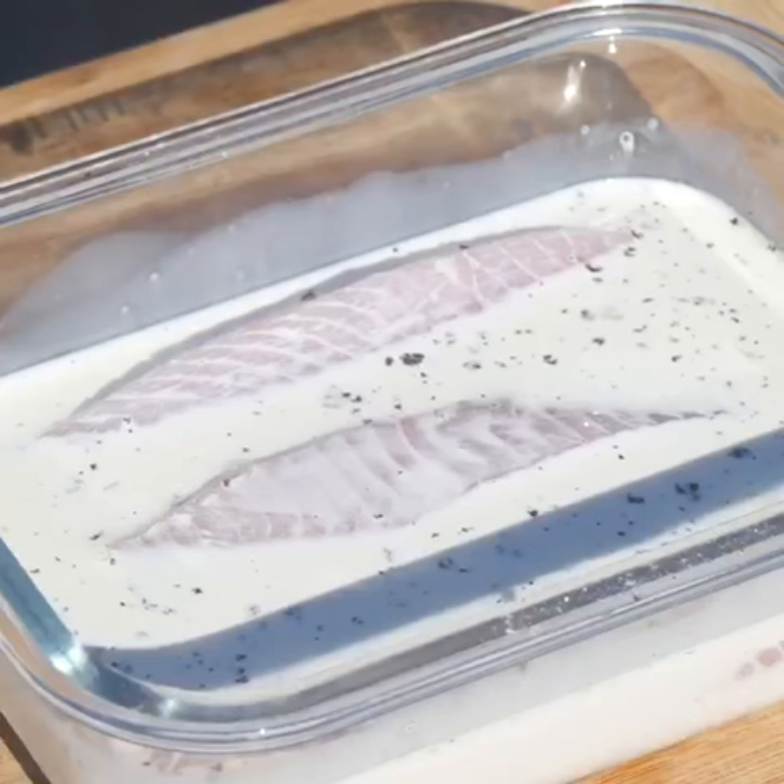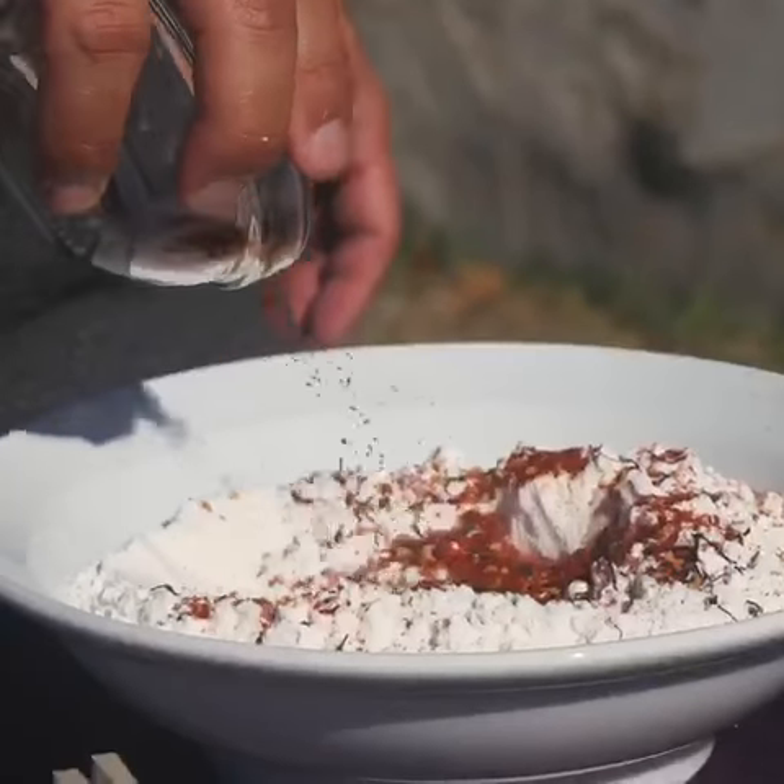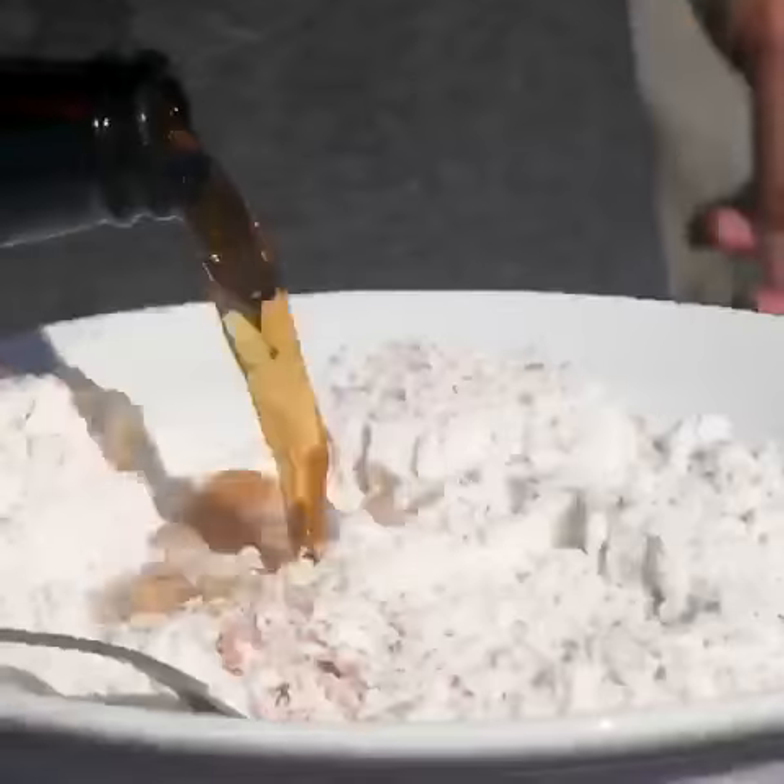To make the beer batter we mix flour, baking powder, and our homemade togarashi spice mix.